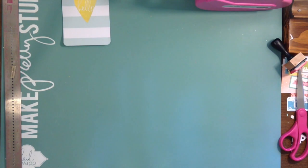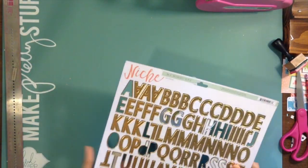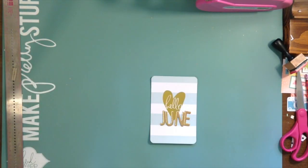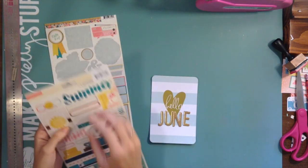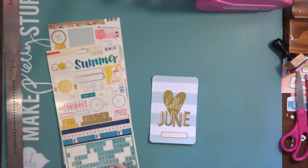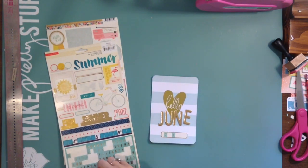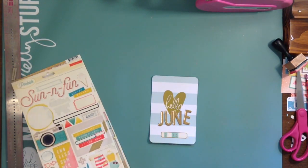Hey my scrappy friends, I have a scrappy play date with Alicia and Hannah episode for you today. Me and Alicia are doing Project Life — she was talking to me about how she was wanting to start Project Life, so we thought it would be fun to do a spread together. After you're done watching mine, go in the comments below; I'll have her video linked. She already posted hers so I'm a little bit behind just getting the voiceover done.